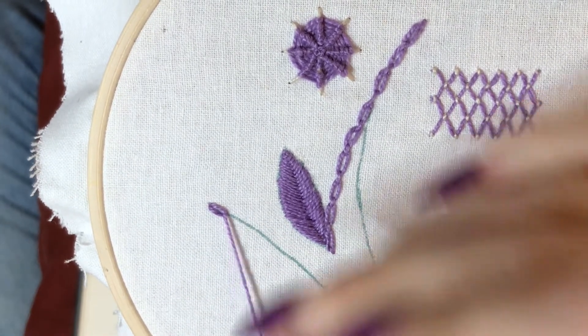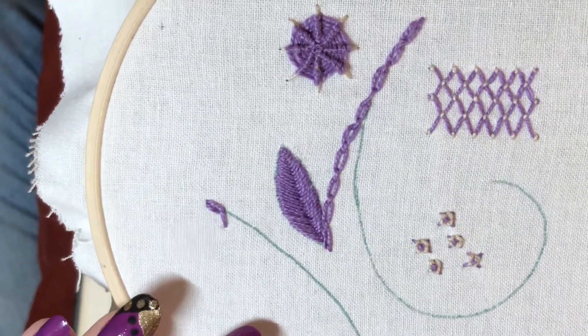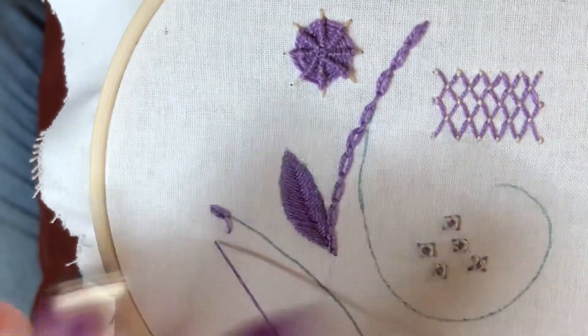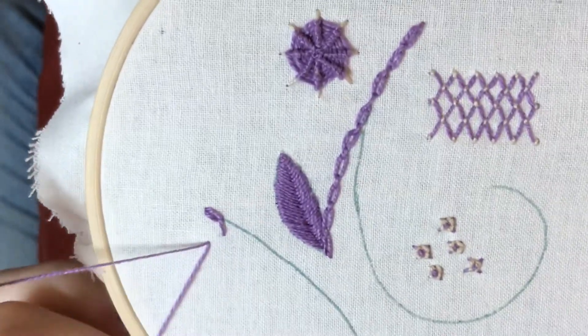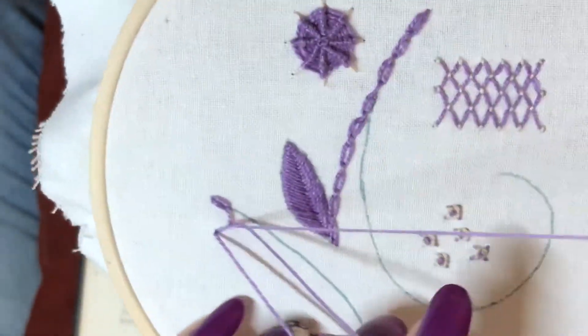I'm going to take it slightly to the side and then put my needle down, and then just here bring it up to make another chain, and then up through where I went down before.